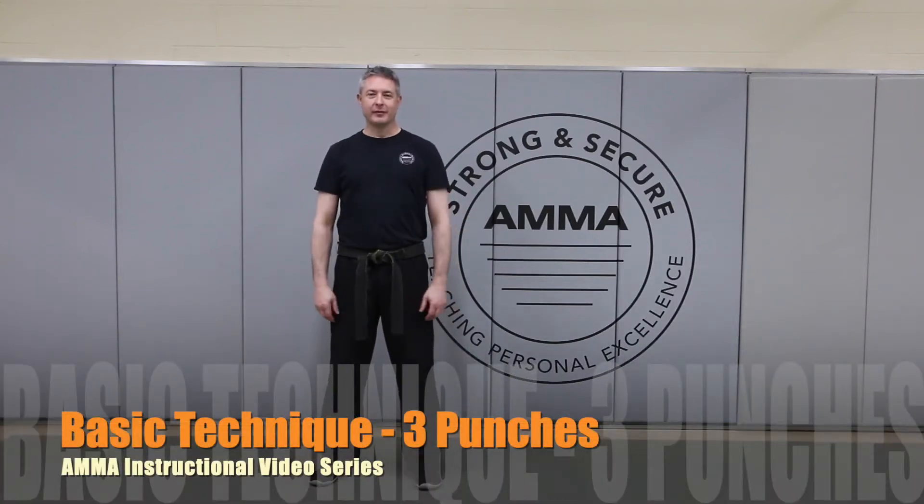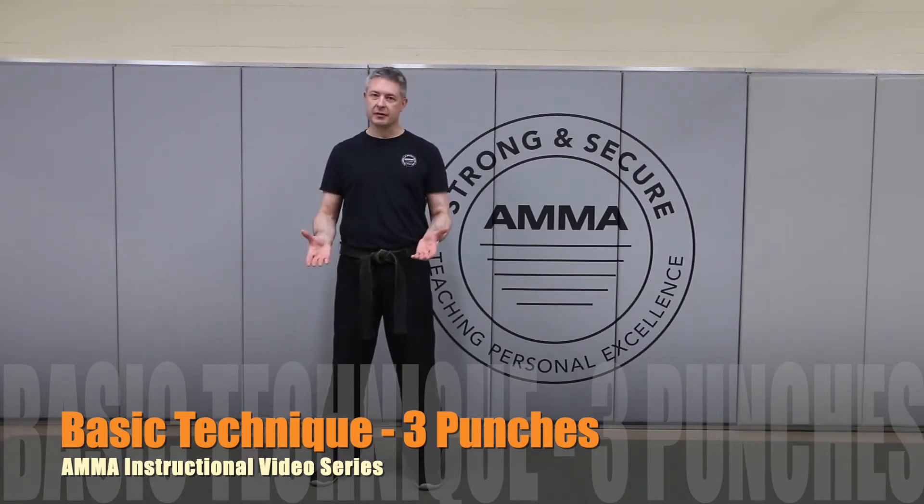Hello and welcome to the ANLA instructional video series. Today we're going to take a look at basic technique and we're going to focus on the first three punches that we teach. In order to talk about teaching punches, we're going to have to talk about how to make a fist.